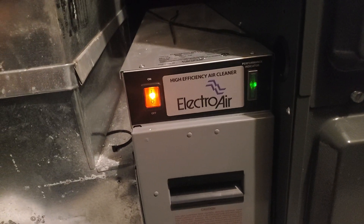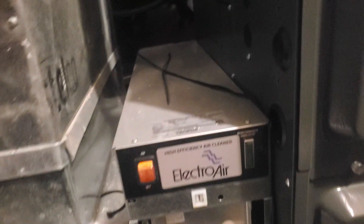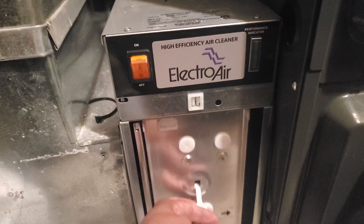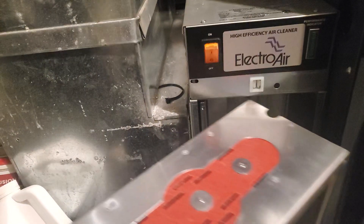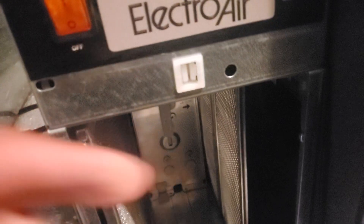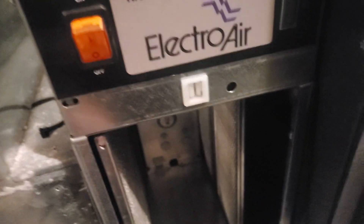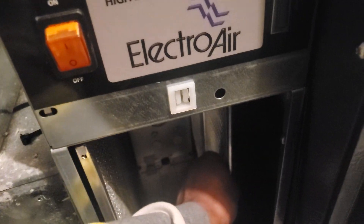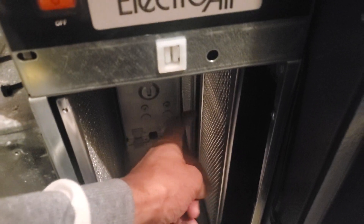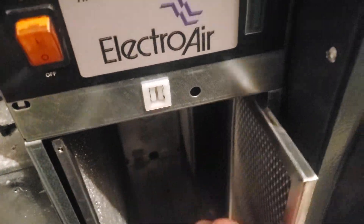First thing you want to do is shut off your cleaner, then open your door. Inside you're going to have two cells — you want to pull those out. I'm only going to pull one out just to demonstrate. Inside you can see this is your odor filter; there's about three of these. These clean odor and any kind of smells, cigarette smoke, things like that.